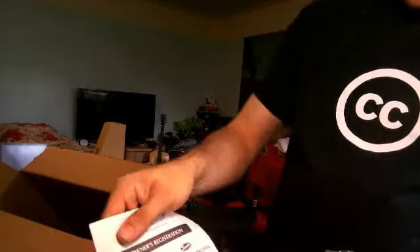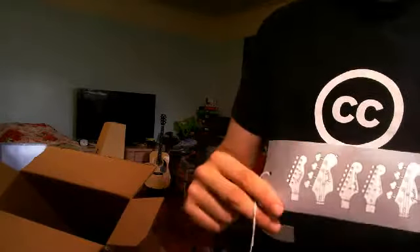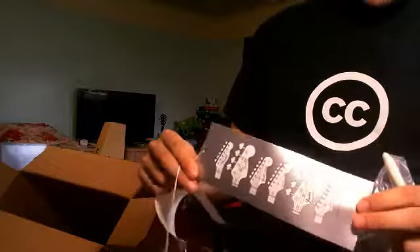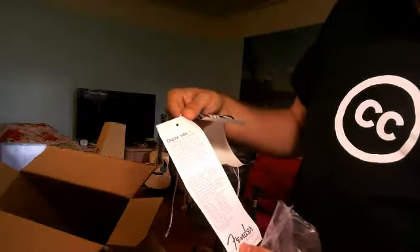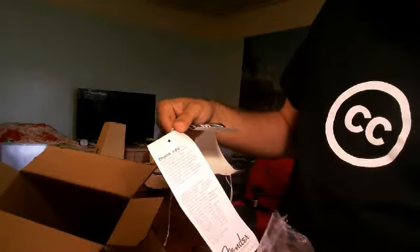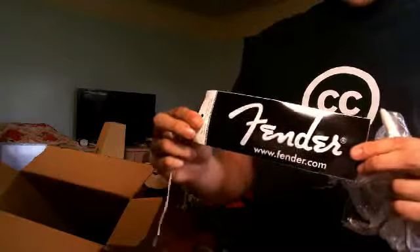There's some more owner's manual stuff and a registration guide, which you're going to want to send in — it helps keep your info on file in case you make a warranty claim. This also shows you the different types of headstocks that Fender has and gives you different registration numbers. And there's a good old Fender sticker, Fender.com. The whammy bar comes packaged in there as well.